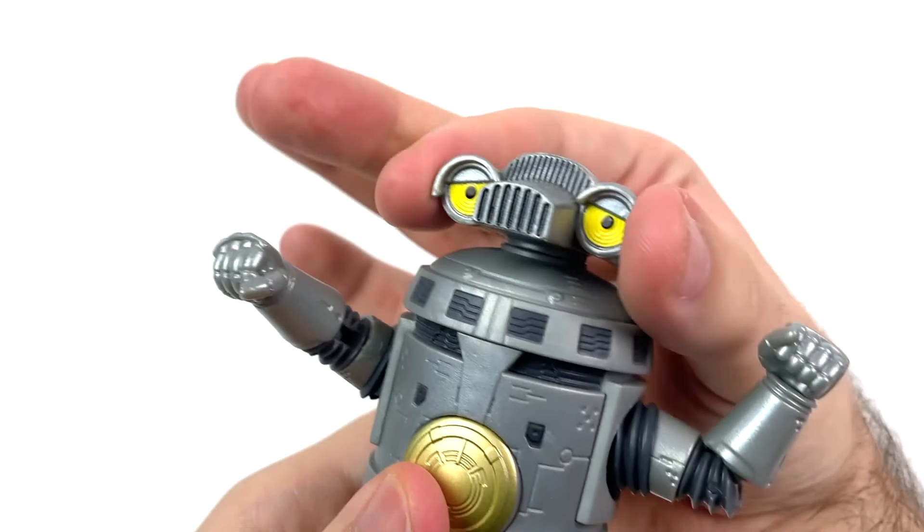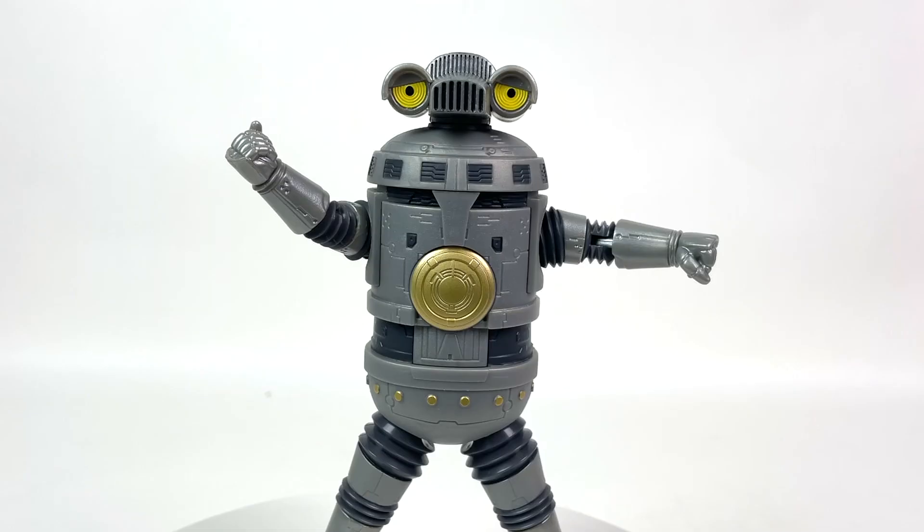A rather lovely bend at the knee, and a pivot and swivel at the ankle. Nothing at the waist, nothing at the head. Basic, yes, but it just works for Sevenger. If I could change anything about the articulation it would be to have the legs move forward and back a little bit more, but I'm perfectly fine with the splits. Solid star in terms of articulation.